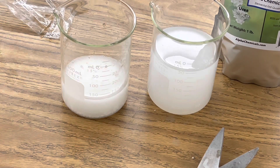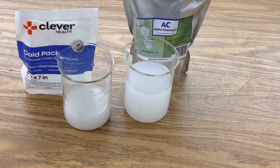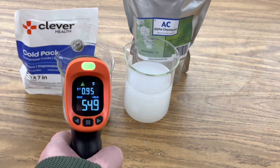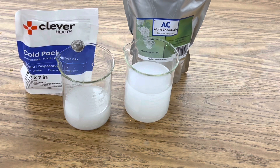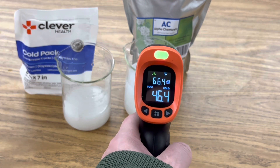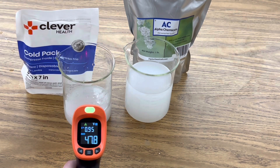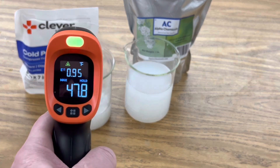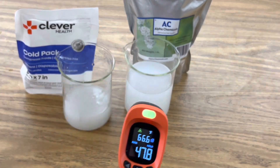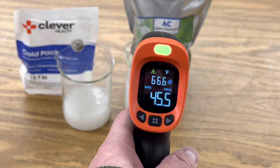Let's get some initial readings. After two minutes, here's the ammonium nitrate and water from the cold pack by Clever Health — it says 54 degrees. And here's the temperature of our urea and water — it's at 46 degrees. After five minutes it looks like we're at 47.8 degrees for the Clever Health cold pack with the ammonium nitrate, and here's our urea solution at 45.5 degrees.